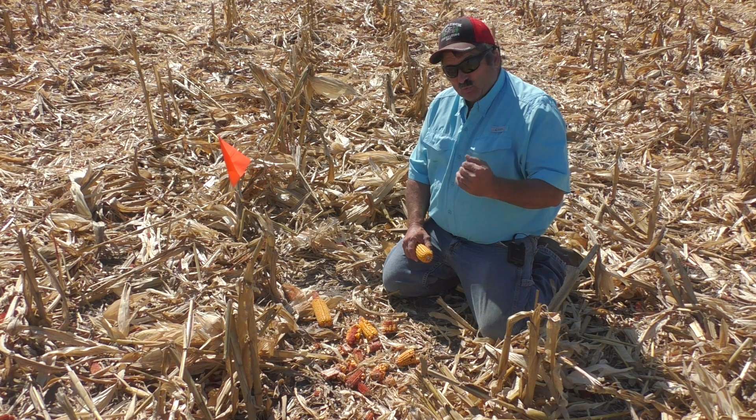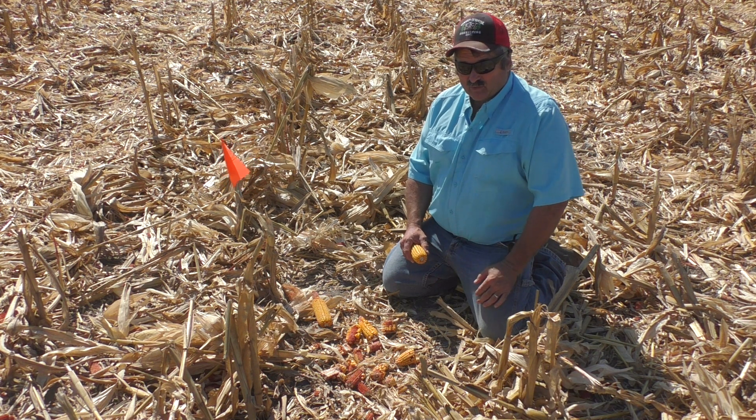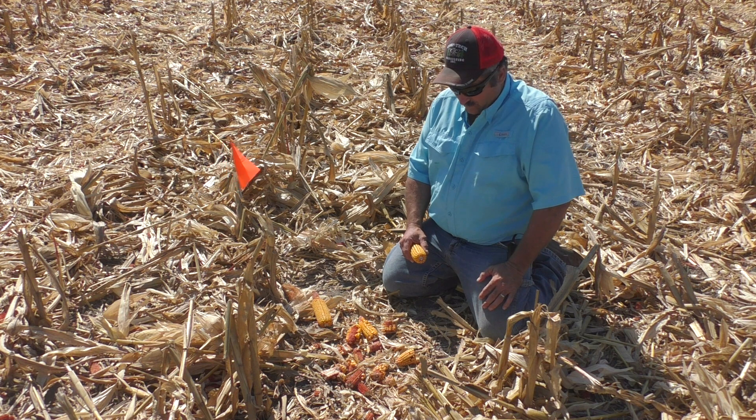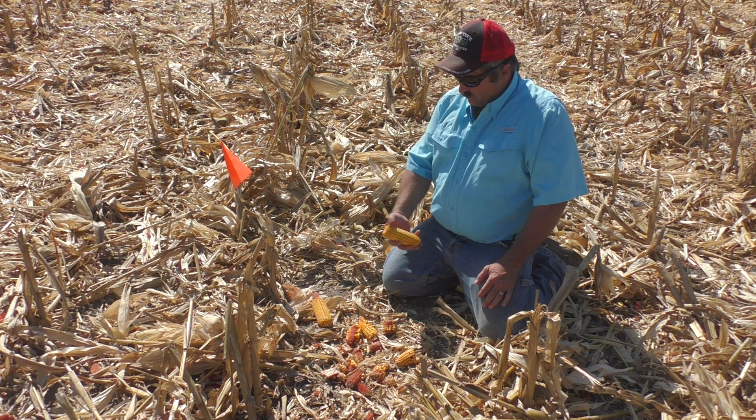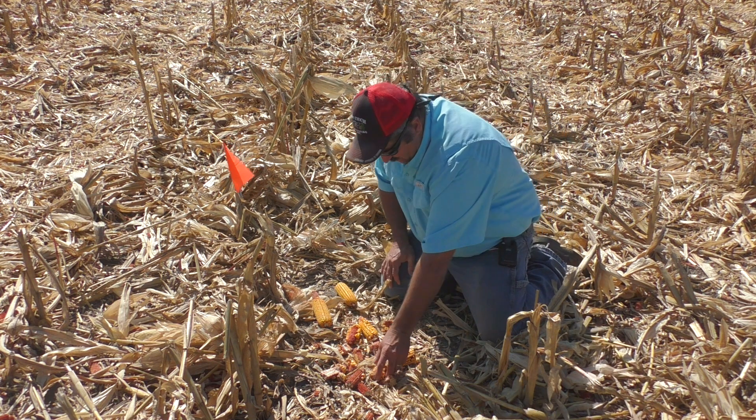This is going to be crucial this year to do it on every field, every hybrid. We just can't set the combine once and go from there, because we'll have one hybrid that, while it doesn't yield well, it's got a solid ear — and then we got a bunch of them this year that are different.